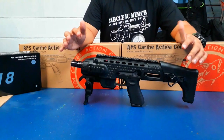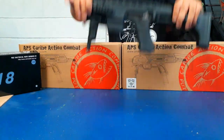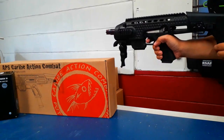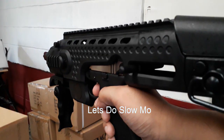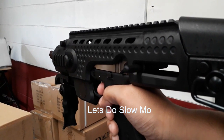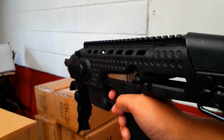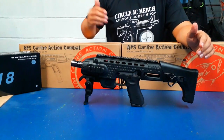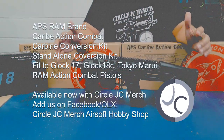After seeing those instructions, now let's test it out. This APS Carib action combat conversion kit is now available. Circle JC Work — thank you guys for watching.